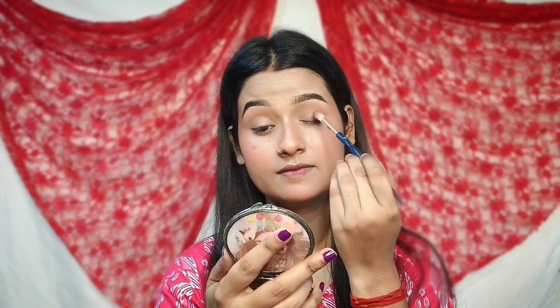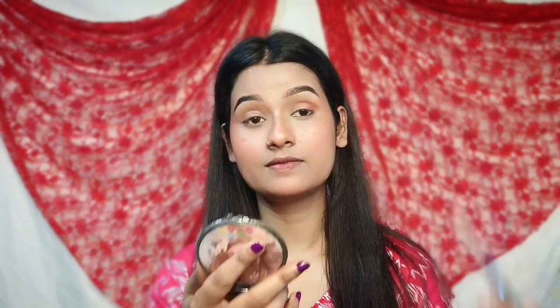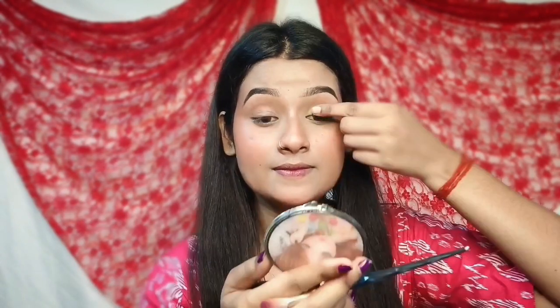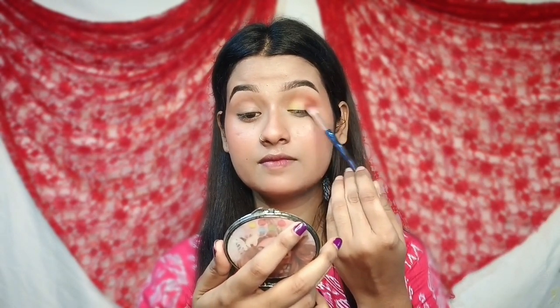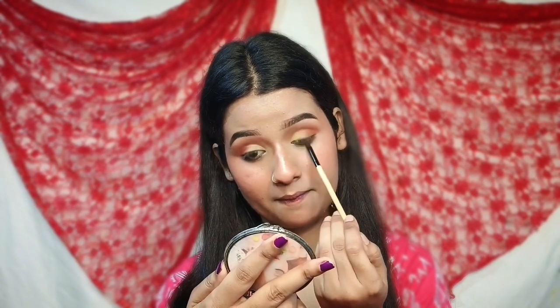I will use the eyeshadow palette. This palette is very pigmented and very beautiful. I have a dark brown color and I blend the outer corner color as well. I apply this color and then we can apply a yellow color to the lid. Let's blend the colors together. We will use eyeliner and apply color to the outer corner, blending it to the side.